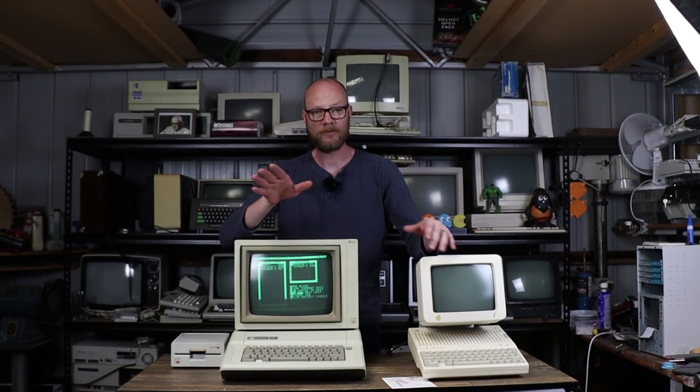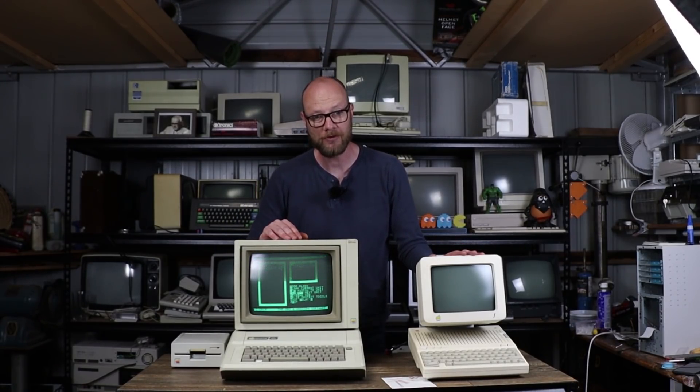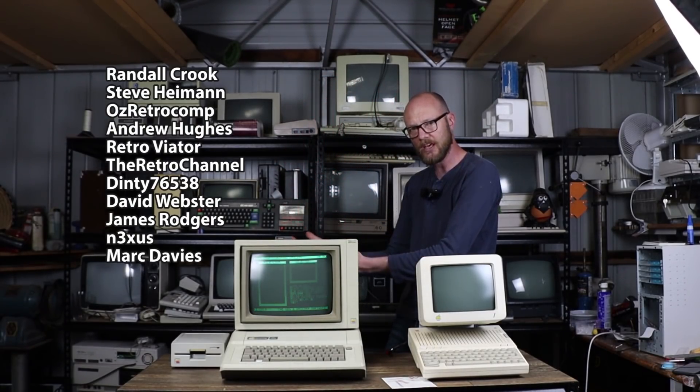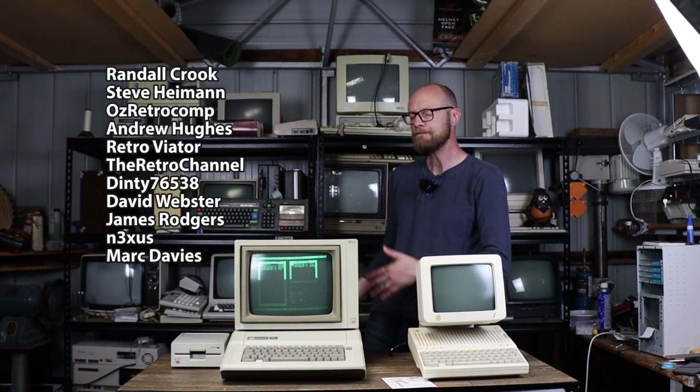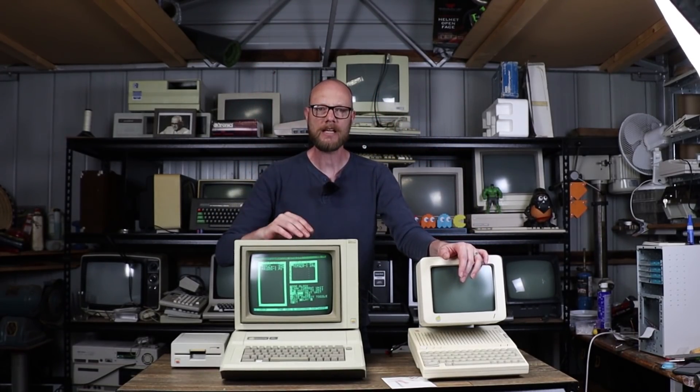If you liked the video, click like, subscribe, all that kind of stuff. You can now find me on Patreon if you would like to support the channel, just like these fantastic people just here. And that will pretty much do it — I will see you in the next one.